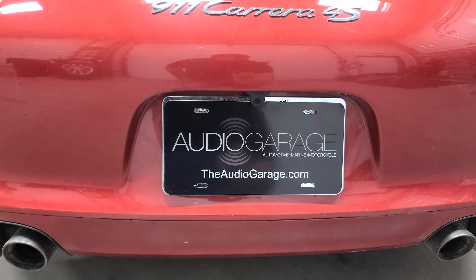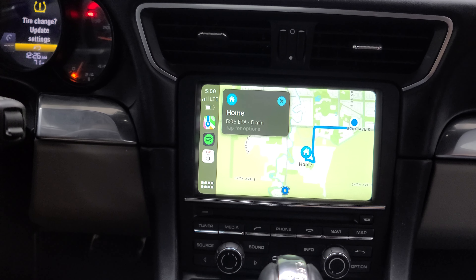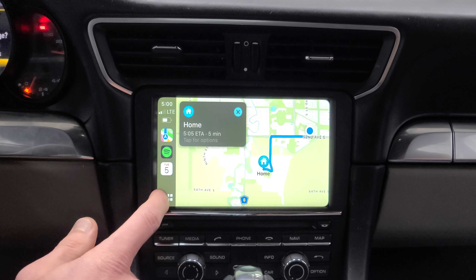A few other cool things we did are inside the vehicle — I'll hop in there right now so we can show you what those look like. Inside the vehicle, the factory radio now has Apple CarPlay. We have full control of Apple CarPlay right from this factory radio. You can make phone calls, use Apple Maps, Google Maps, Waze, send text messages — all sorts of really cool stuff from it.